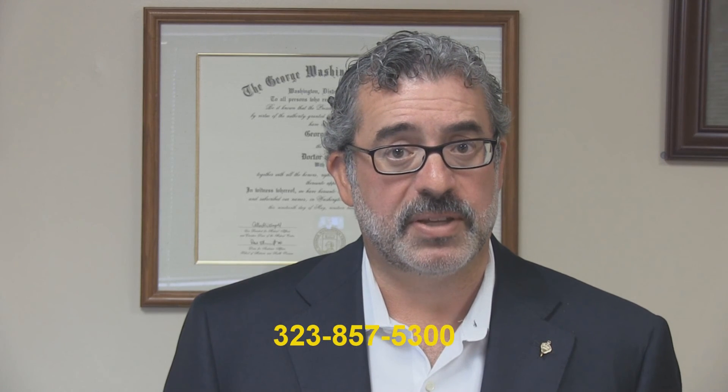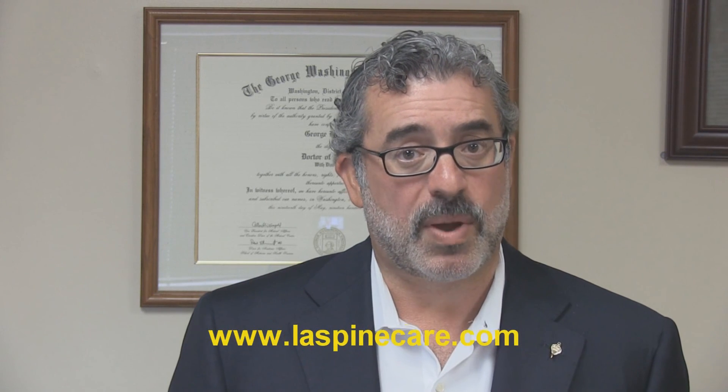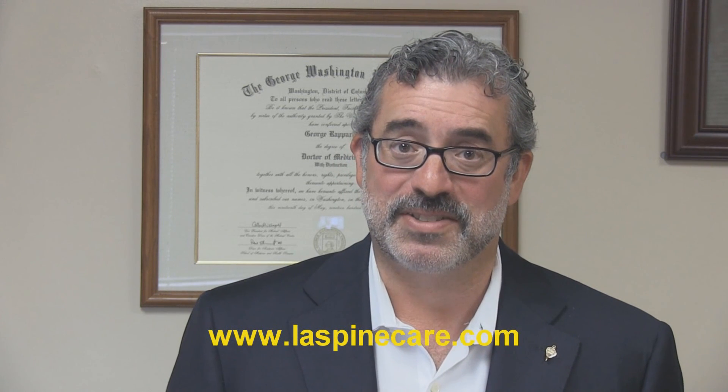I hope that we've answered your questions about endoscopic discectomy for treatment of back pain and sciatica. If you want to know more, give us a call at 323-857-5300, email us at info@lamisinstitute.com, or contact us through our website, www.laspinecare.com. Thank you for listening, and thank you for visiting us today.